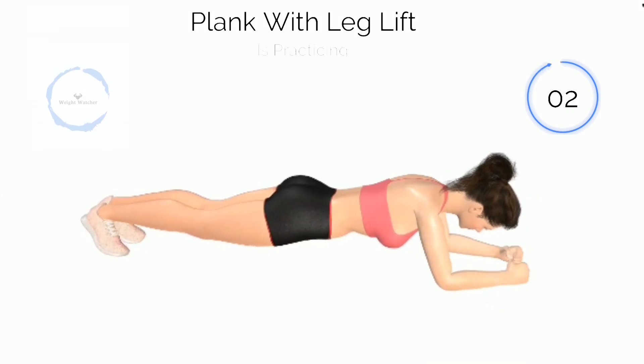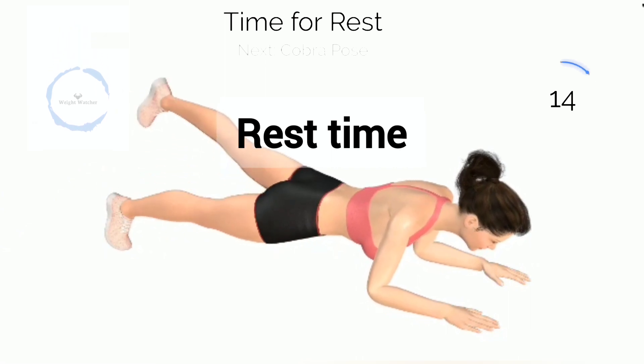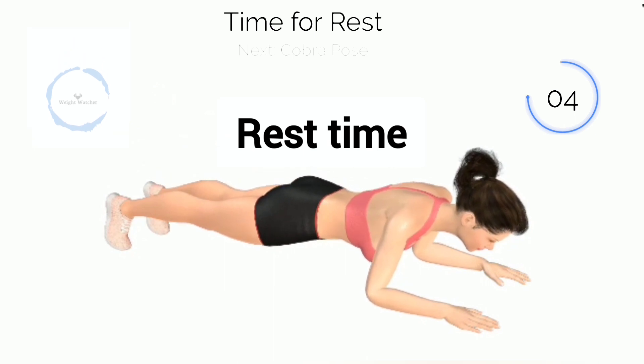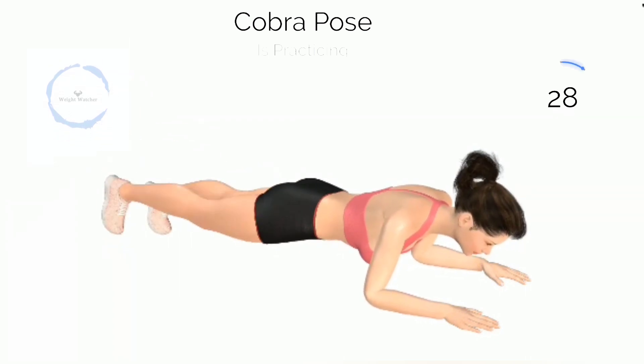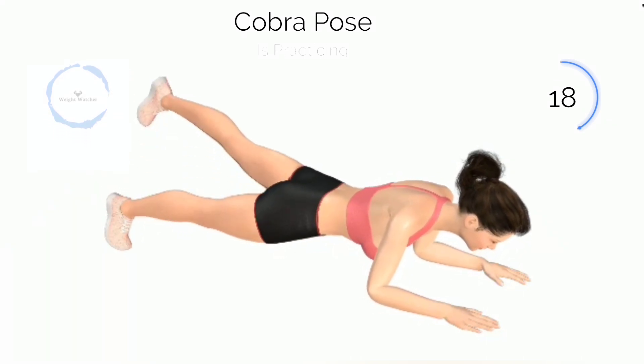3, 2, 1. Next, Clank with Leg Lift. 3, 2, 1. In it, Clank with Leg Lift. Halfway there.